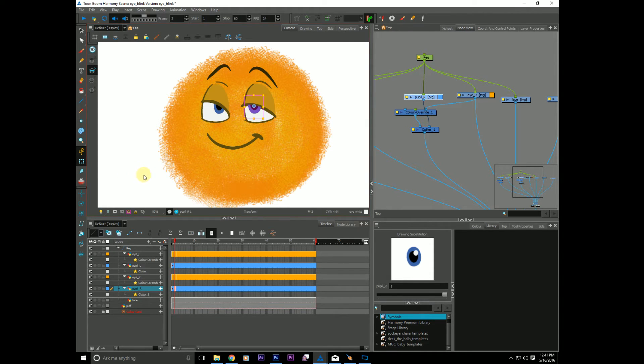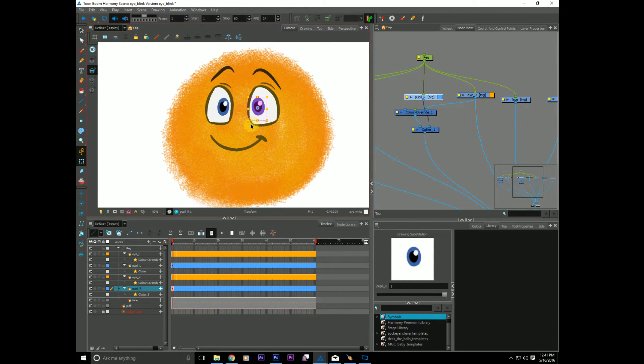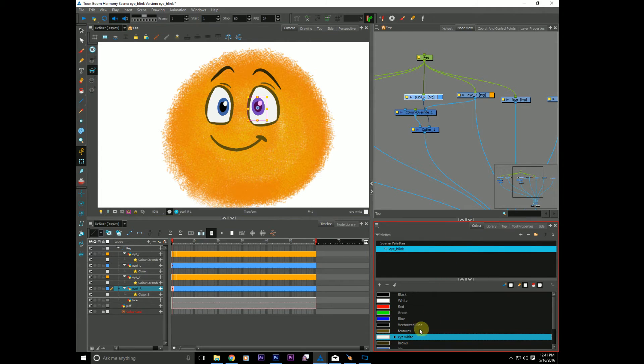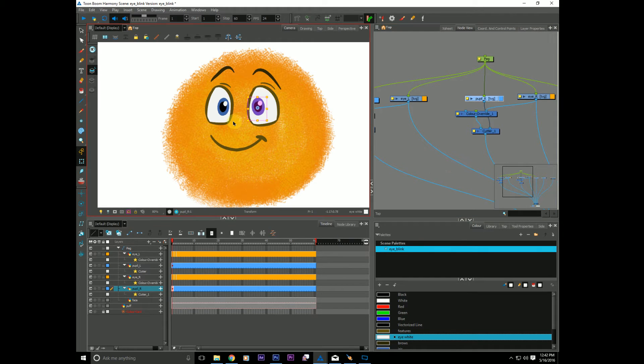This is very easy, and it's kind of a set it and forget it kind of thing. Now that I have this set up, it's pretty simple to generate new eyes in this fashion and they will always be cutting the pupil. Because as long as I'm using that same eye white color, it will always be cutting your pupil. It's as simple as that.